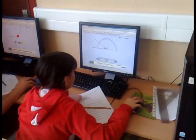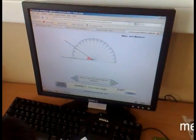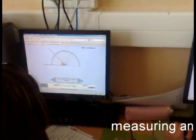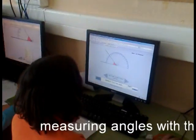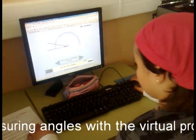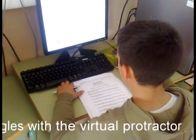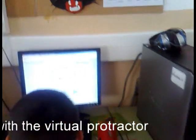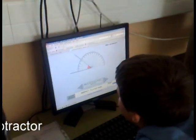They are measuring angles. As you can see, they are doing a great job. Perfect. Fantastic. Another perfect angle.